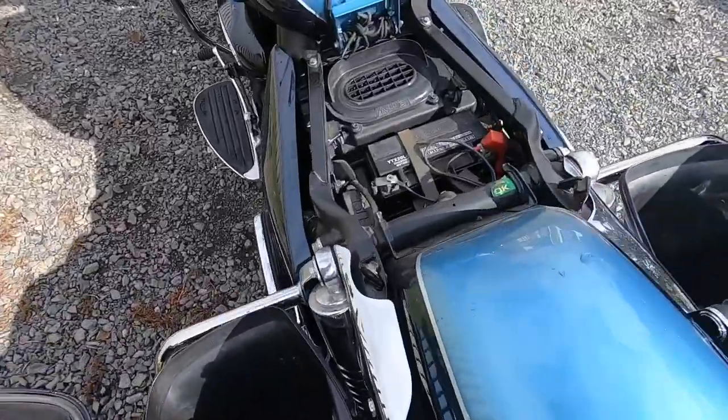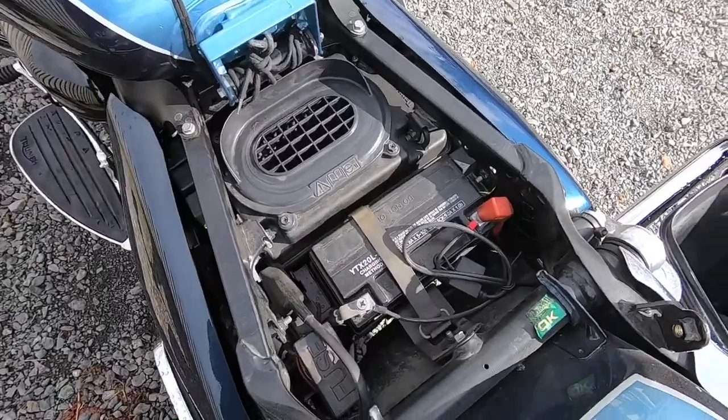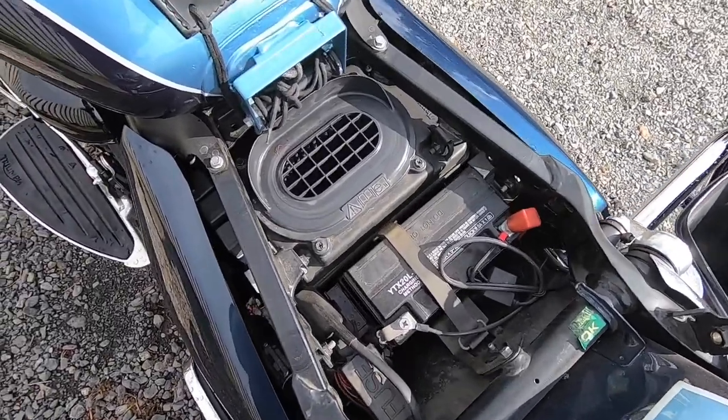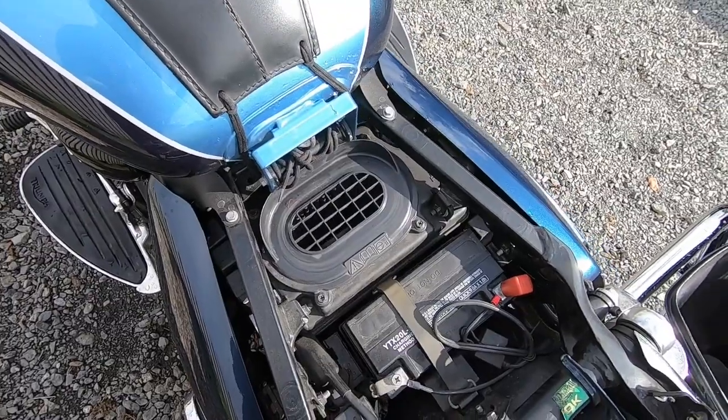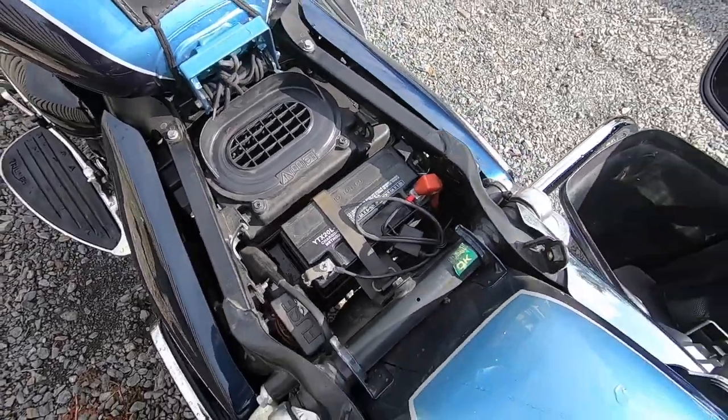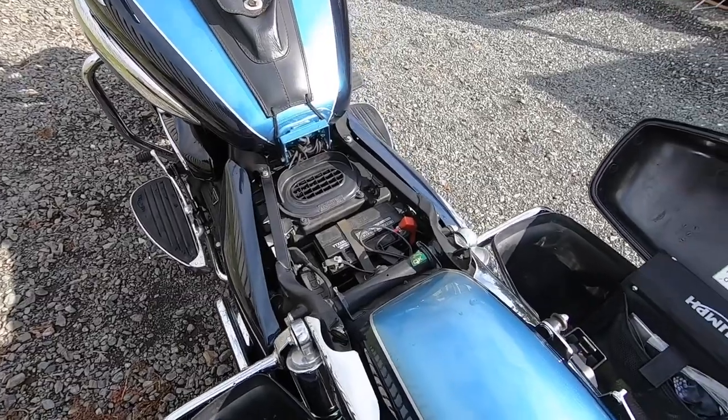And as you can see here, that's where your battery is. So if you want to change your battery, it's right there. You've also got your air cleaner there, so you can change your filters out here. That's all under the seat.